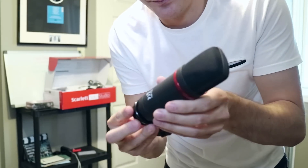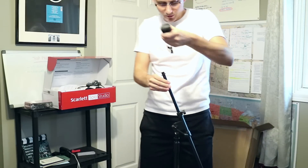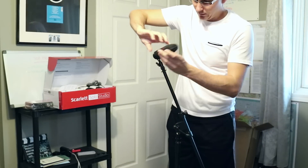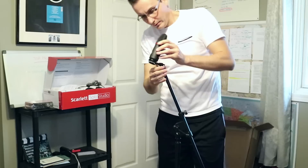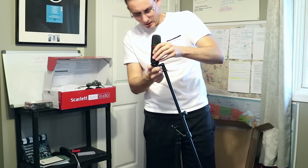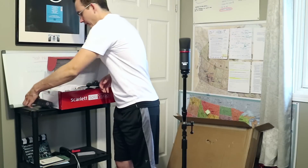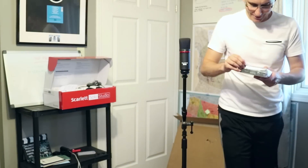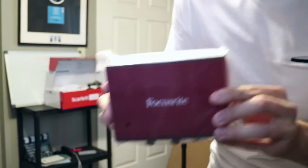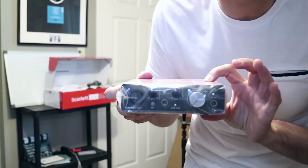Very clean. I like that. That little baby comes out and on we go to the stand. I'm going to spin the whole mic on here because I'm dangerous. Get the front facing the front. I really like this mounting bracket. Now we have the interface — wow, it really is a small little beauty.